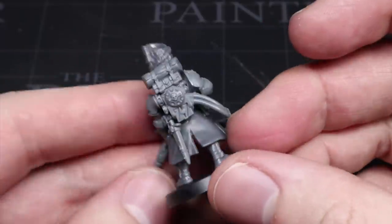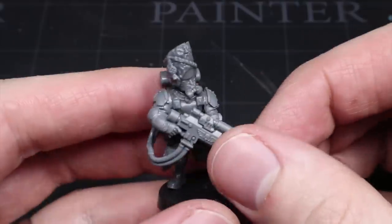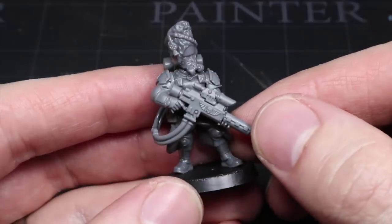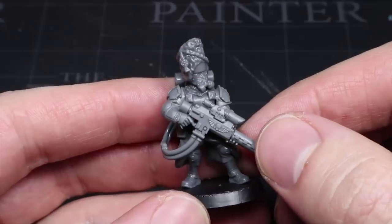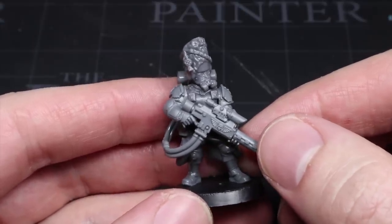What you're left with is something that still fits nicely within that Vostrian style but is quite clearly more elite than the models constructed using the Scutari components. However, I always do find that it's best to judge how effective your conversions look once they have a bit of paint on them, so let's just do that and take a look at the finished models.